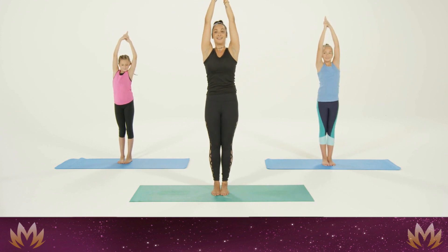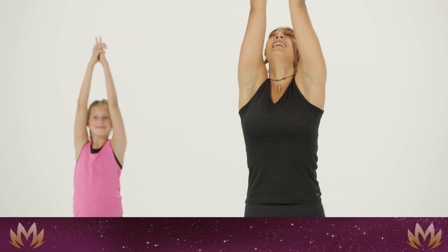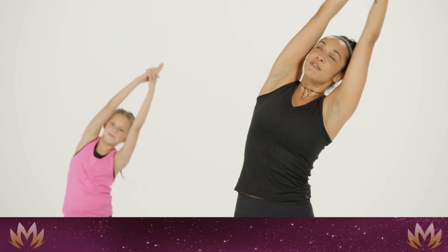Give yourself a little wiggle shake. Inhale nice and long again, then exhale over to the left side.